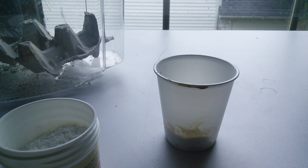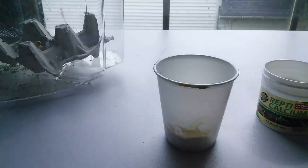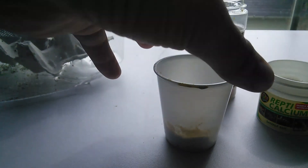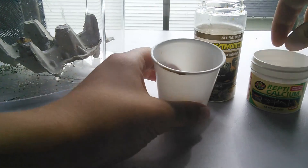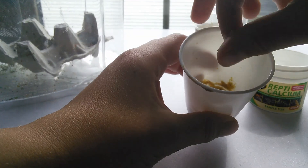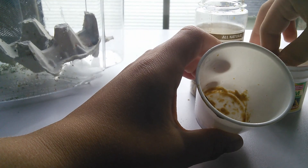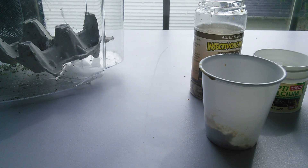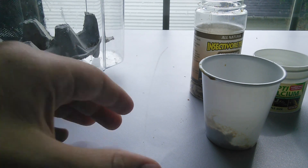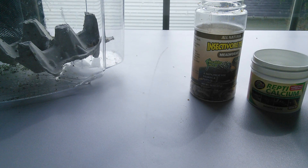Make sure you're not putting anything unhealthy for your Crestie into the Rapashy. My recommendation is to mix insectivore treat and calcium into the Rapashy once every two weeks to make sure she's getting the proper nutrients. I sprinkle a little bit of that in — not too much, they don't really need too much — mix it up, and that's a great little supplement. The mix turns a lighter shade of brown, which is a good way to determine that you have enough in there.